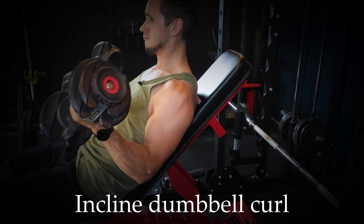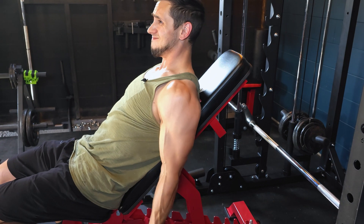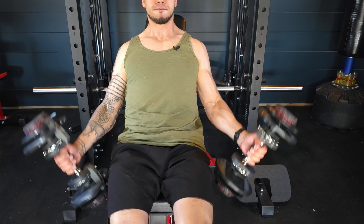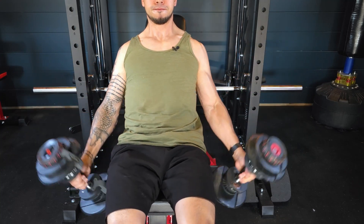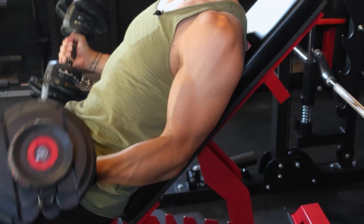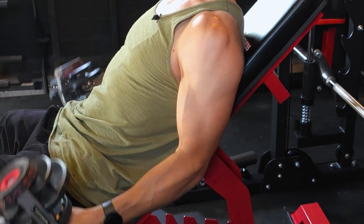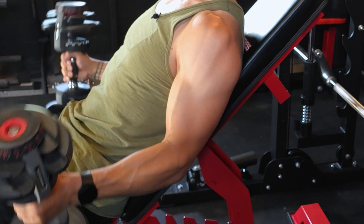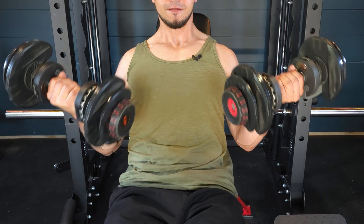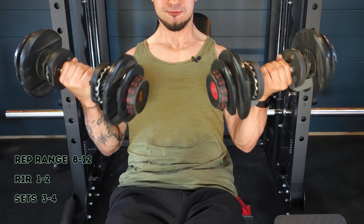Back to biceps — incline dumbbell curl. Set up on a bench leaning back as if doing an incline chest press, at a slightly steeper angle. You can see I'm rotating my hands as I curl, which involves the brachioradialis — the forearm muscle that helps with elbow flexion and supination. This exercise gets a nice deep stretch, and I emphasize control through both the eccentric and concentric portions. Don't go too heavy to start since you're in an awkwardly stretched position. Again, 8 to 12 reps, 1 to 2 reps shy of failure, 3 to 4 sets.